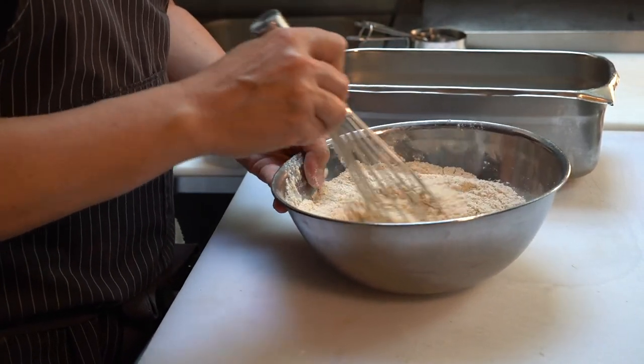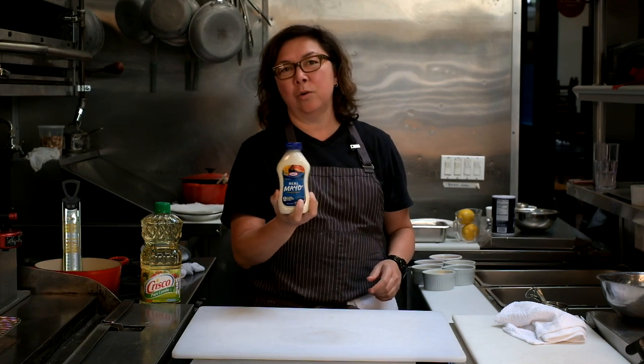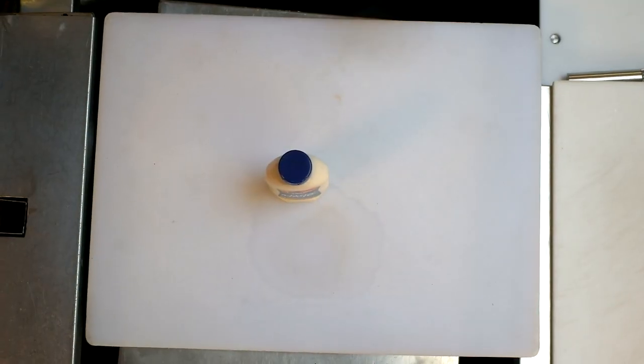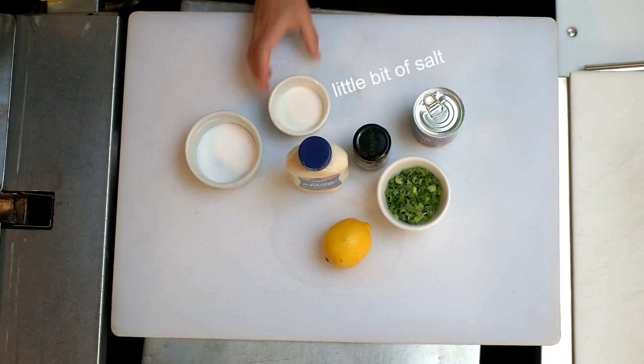Before we start frying, we're going to make our house chipotle remoulade. Normally at a po'boy place in New Orleans you'd get your sandwich with mayo, maybe some hot sauce. Here at Brenda's, I make my own chipotle remoulade. It's a mayonnaise-based sauce, and I'll show you how to make it using a 12-ounce bottle of mayo — the whole bottle — turning plain boring mayo into very delicious chipotle remoulade. Besides that you'll also need capers, red onion, chipotles in adobo, sugar, lemon juice, and a little bit of salt.